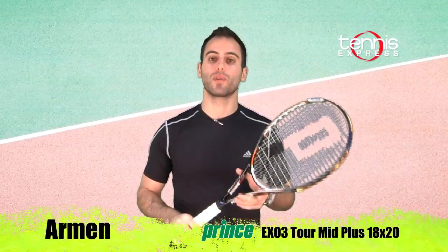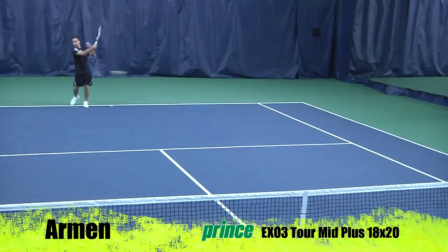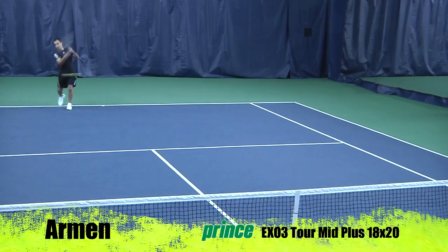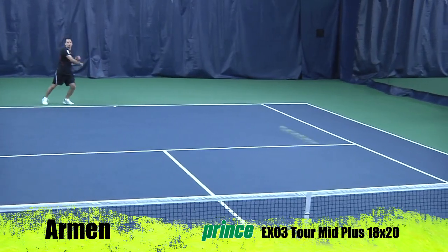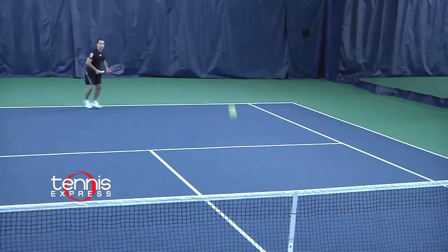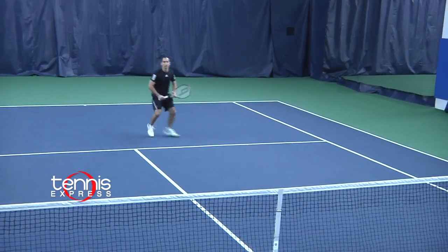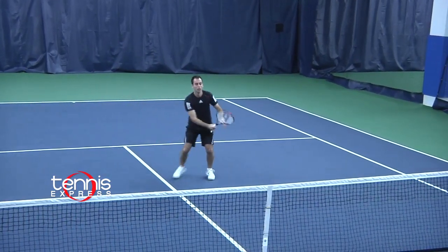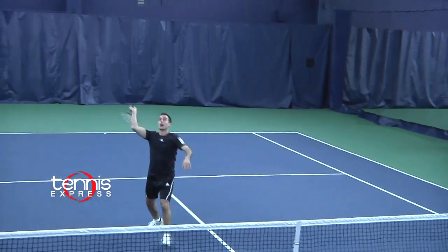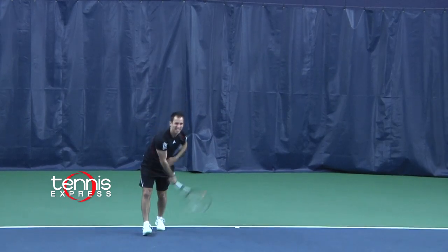Thanks Philippa! Let's see how I did with the Prince EX D'Otour 100 18x20 string pattern. Once I took this racket on the court, it was funny — I'm used to playing with an 18x20 string pattern with a Wilson racket. But for some reason with the EX D'Otour 18x20 I struggled a little from the baseline; I wasn't getting as much power as I needed and had to work extra hard. It's a great control racket for somebody that wants the dense pattern with the 100 square inch head size. On volleys, the 100 square inch head size had a larger sweet spot, so I was able to keep my opponent on defense most of the time. On serves, the tighter string pattern made it harder to get power, but helped me generate lots of control.